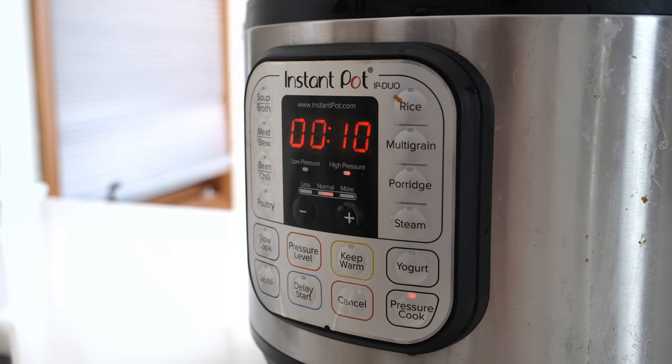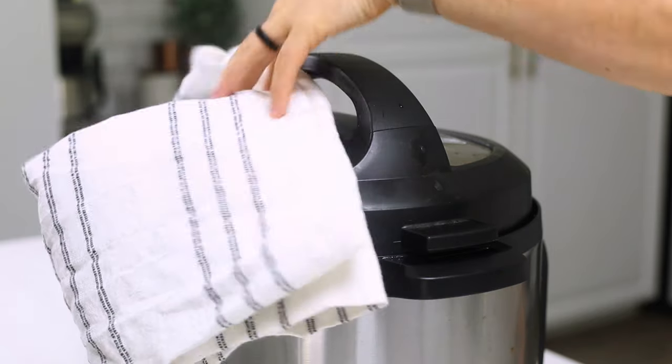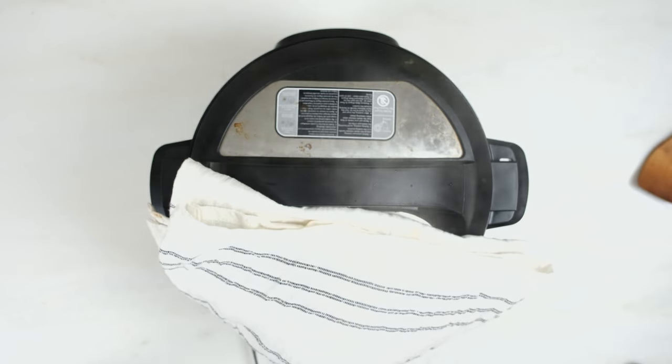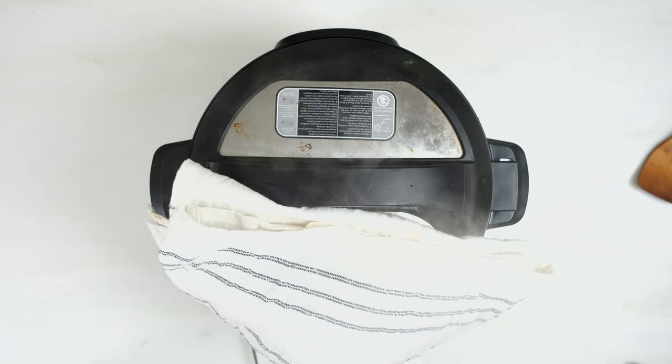When the time is up, let all of the steam out all at once. You can use a wooden spoon to turn the vent from sealing to venting, and that's going to let all of the steam out. You can put a towel over your instant pot to help protect your cabinets or anything that might get in the way of the steam.